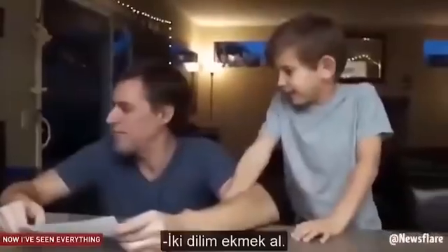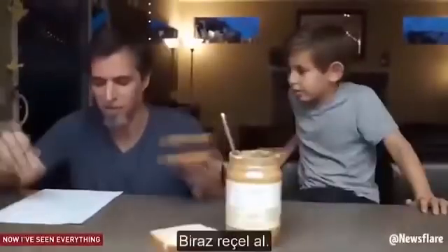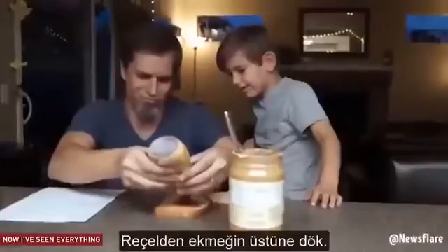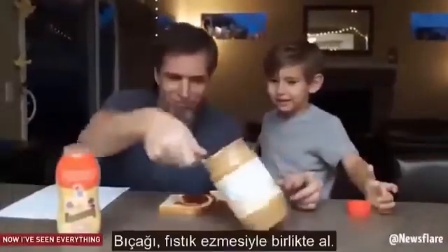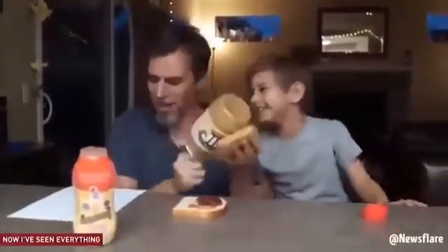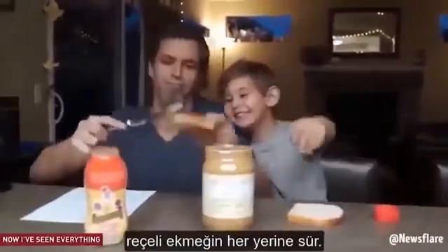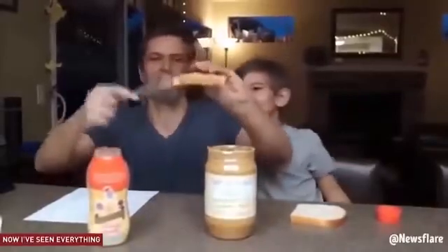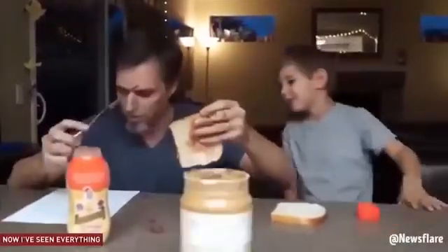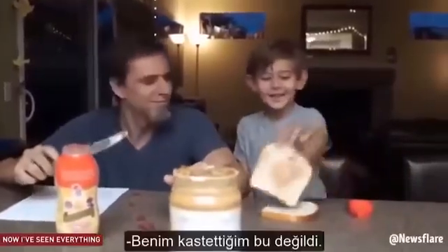Get two pieces of bread. Get some peanut butter. Take the peanut butter knife. Open the peanut butter. Put the knife in the PB. Get some jelly. Open the jelly. Squirt the jelly onto the bread. Here's the butter knife. Take the butter knife with the peanut butter on it. Wipe it all over the piece of bread. Take the bread that's blank. Take the butter knife, rub the jelly all over the piece of bread. He's doing better. Put the two pieces on top of each other.